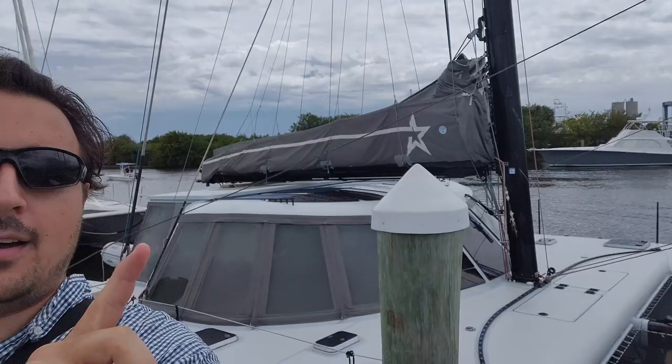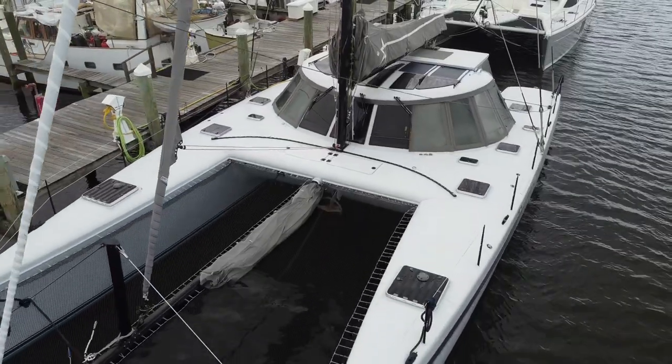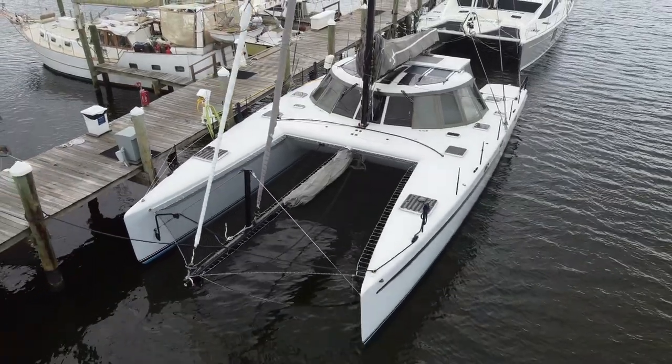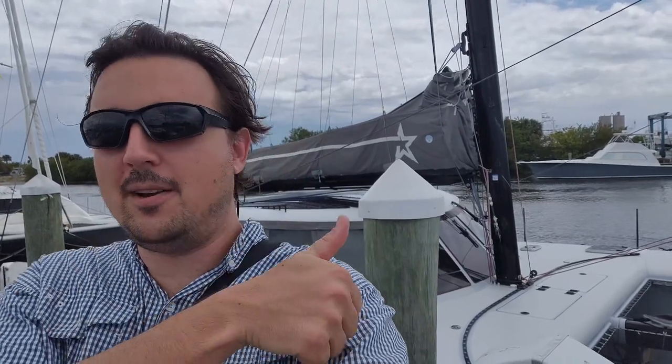Hey guys, Ben here and welcome back to my channel. I just got done shooting a video walkthrough on the lovely catamaran behind me. She's a 2007 50-foot Morley and Melvin custom design that goes by the name of Shooting Star. We're taking a break from our regularly scheduled Miami International Boat Show programming to bring you this very important brokerage boat. As usual, we'll have a full listing sheet down in the description for you. Thanks and enjoy the tour.